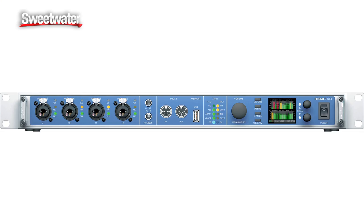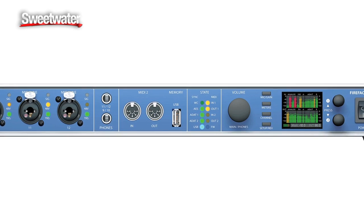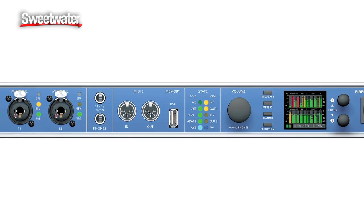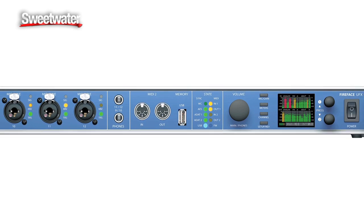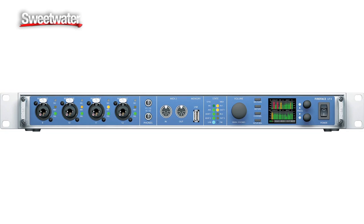Also built into the unit is a monitor controller. As we can see on the front panel here, we have a simple volume knob that gives us control of our volume, and we can also control our headphones. No more need for any kind of external master volume knob in your studio. The Fireface UFX is designed to be the one and only part that you need for your modern mixing in-the-box studio.